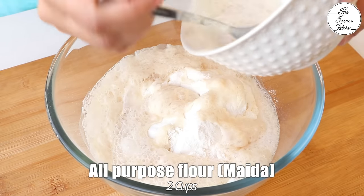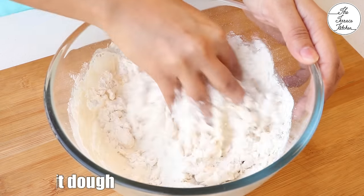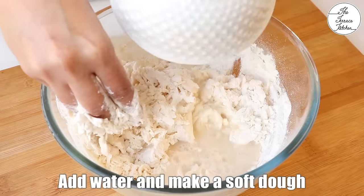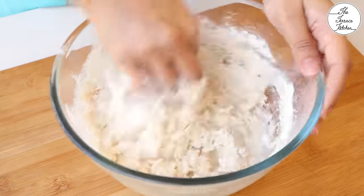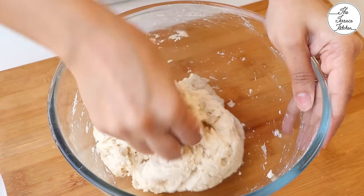In a bowl, take 2 cups all-purpose flour, add the yeast mixture, and salt as per taste. Next, add water and make a soft dough. Do not skip adding salt in the dough because the chocolate bread won't taste good if the bread is bland without salt.